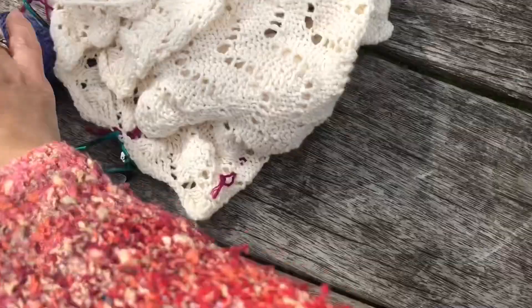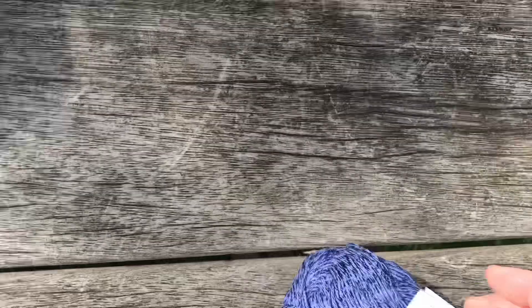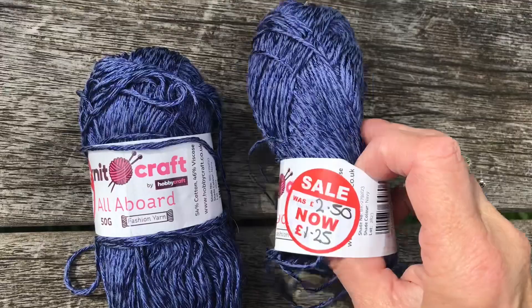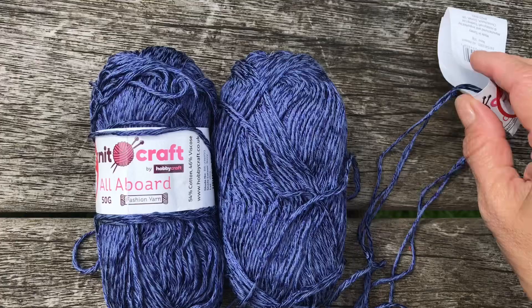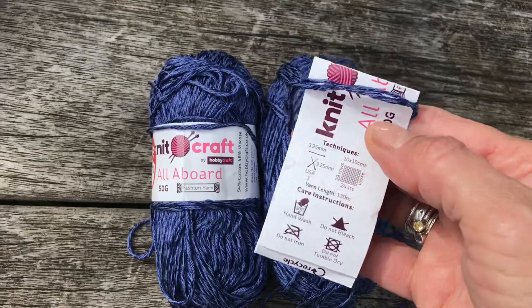I've got to unravel that bit first. The second project I want to work on is with this yarn I bought at Hobbycraft in a sale — really lovely and cheap, probably bag-making yarn or something. It's cotton and viscose, really lovely, shiny and soft. I'm going to be making a pair of summer socks — cotton and viscose should be nice and cool for the summer.